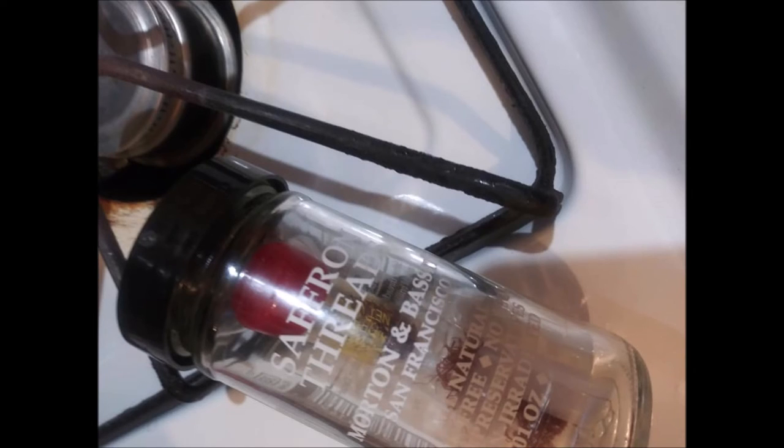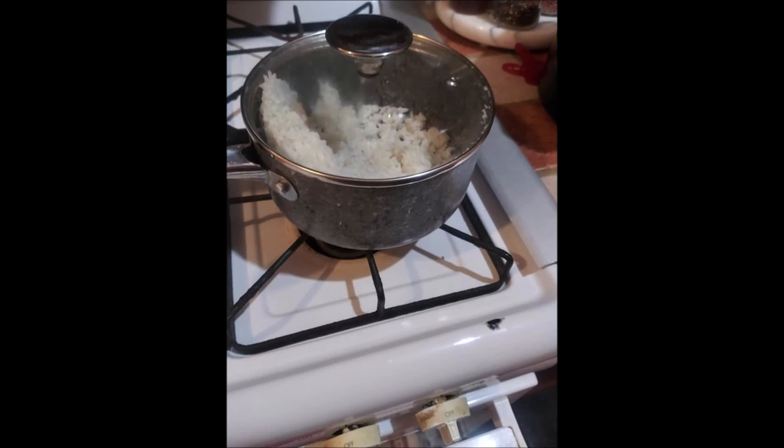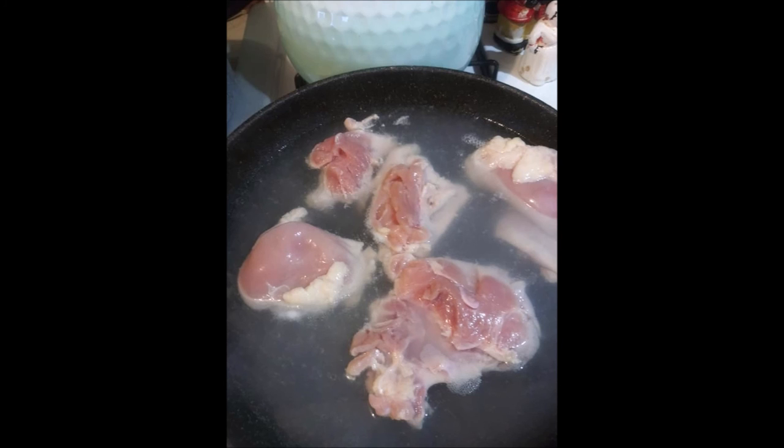Then I added a little bit of Lawry's seasoning salt. It didn't call for it, but I like Lawry's seasoning salt — it has that nice little taste to it. And then I added about a half a teaspoon of ginger. I like things spicy.